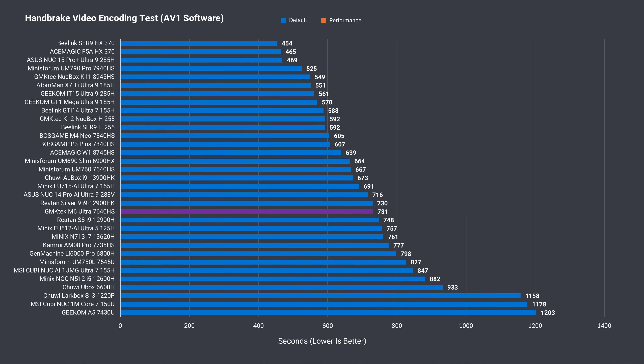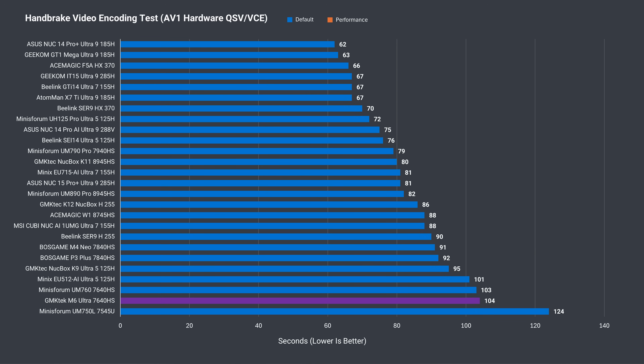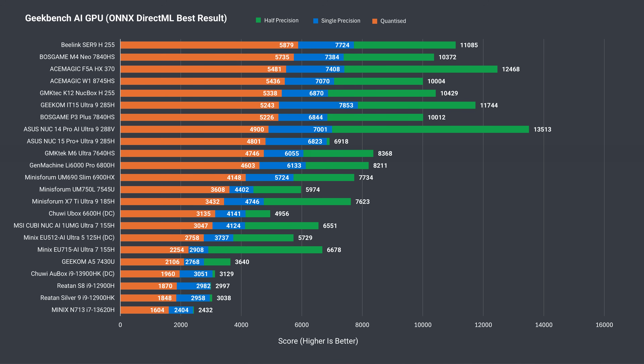In the longer AV1 encoding test, the Mini's Forum has a bigger lead, while the 6600H takes over 100 seconds extra to complete the task. Throwing the workload onto the iGPU — a feature unsupported last gen — the two minis are practically the same. On the AI CPU test, compared to the 6600H, the M6 Ultra does much better. Taking that same workload onto the iGPU, the M6 Ultra is far ahead of the previous gen.